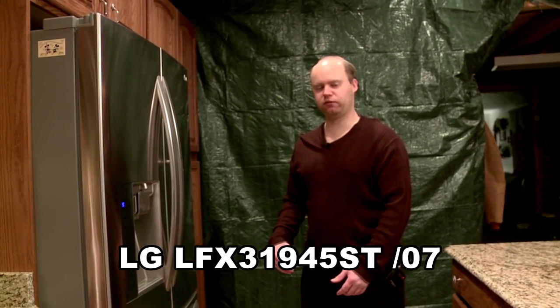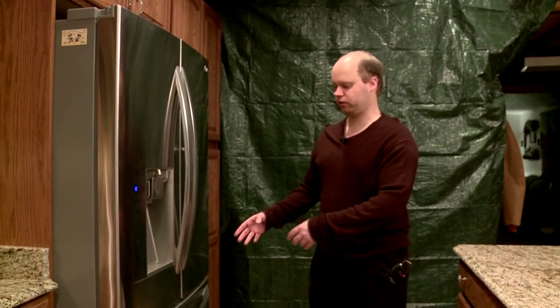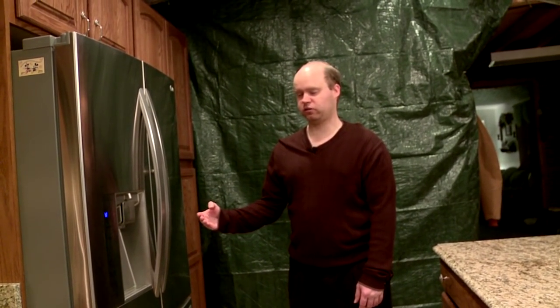Hi, my name is Adam and I'm going to review the LG LFX31945ST-07 refrigerator. This thing is a French door refrigerator with a bottom freezer, and it has a lot of cool features. I'm going to start off with the exterior.